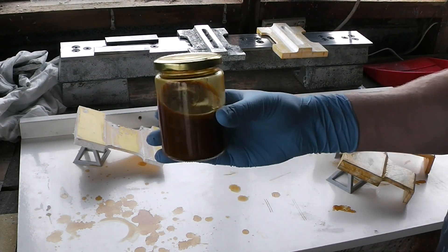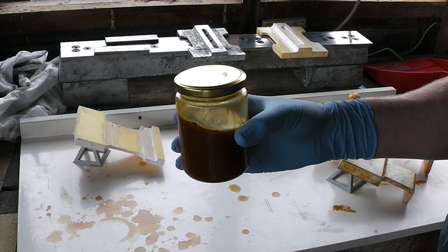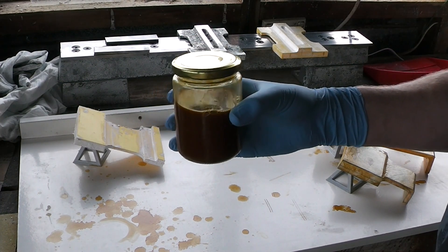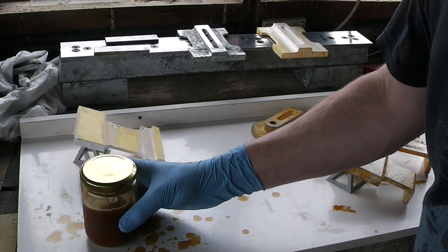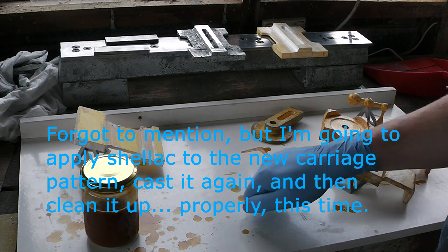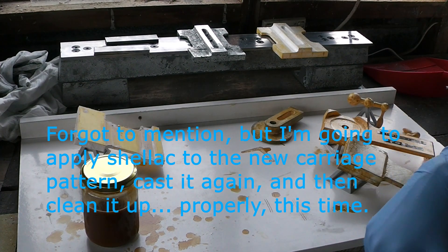This is the shellac. It actually comes as a bunch of dry flakes that you mix with methylated spirits in a 4 to 1 or 5 to 1 ratio depending on who you ask, and apply using various techniques. I used a paper towel to apply the shellac on these first initial parts and I think that's part of why it's so blotchy. So I'm going to sand them back a bit and this time I'm going to try applying the shellac with some cotton wool balls.